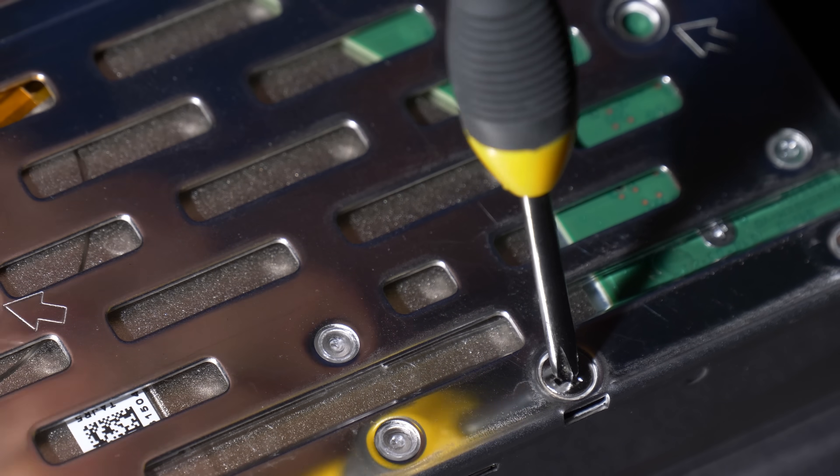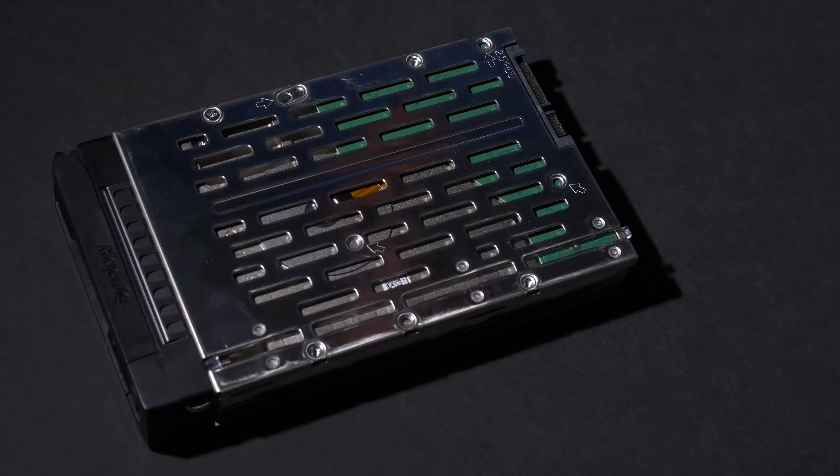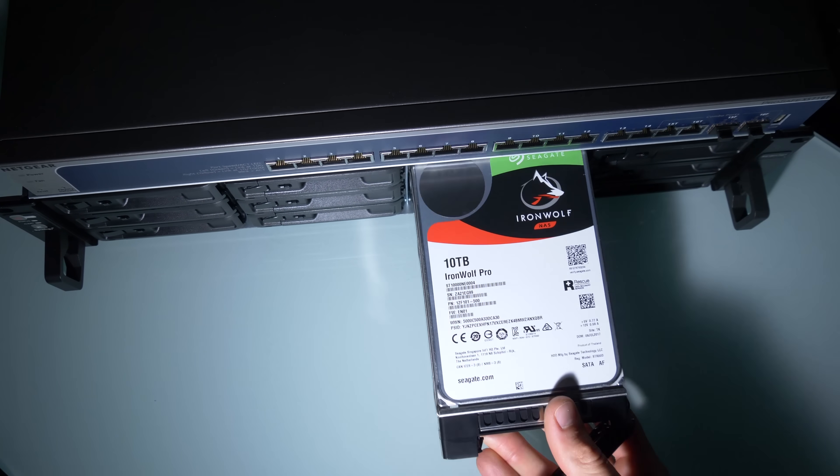We decided to get some of the biggest drives currently on the market and we installed 12 10-terabyte hard drives, which gave us technically 120 terabytes of storage in this unit. Now to connect this server to all of the devices in our office, we actually need to create a network where everything is connected together. To do that, we need to use a switch. The issue is an average switch has only one gigabit speed, so being that this is a 10 gigabit server, we need a new 10 gigabit switch.